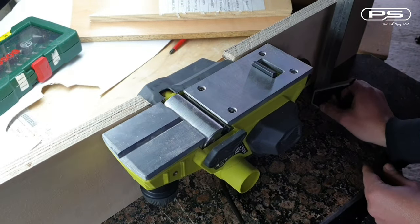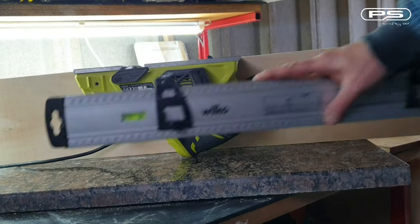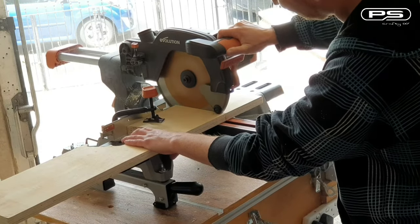It should also be reasonably square and fairly level. Now I am marking the over-length of my new machine and cutting the board to size.